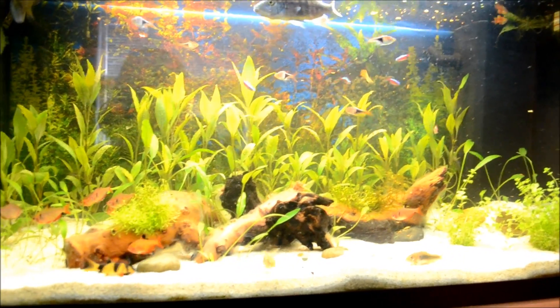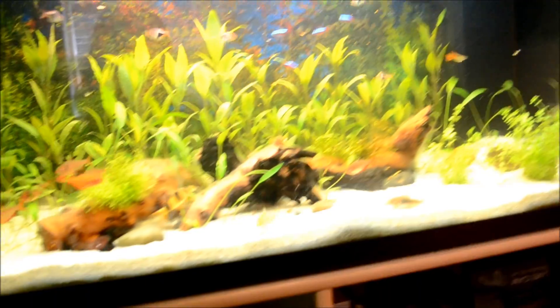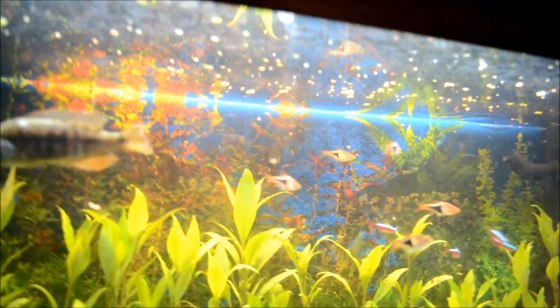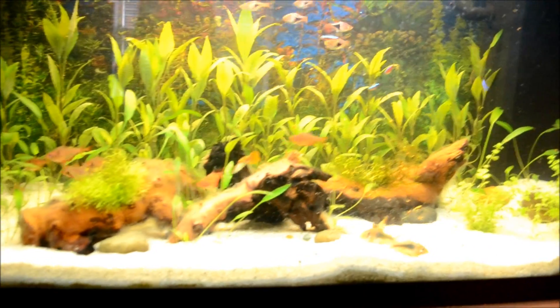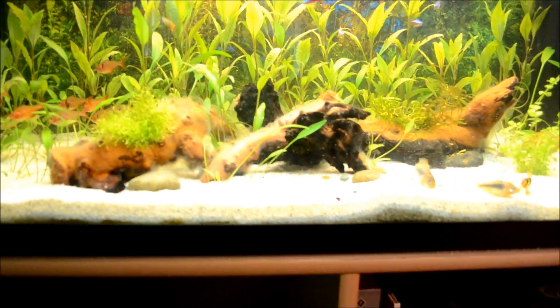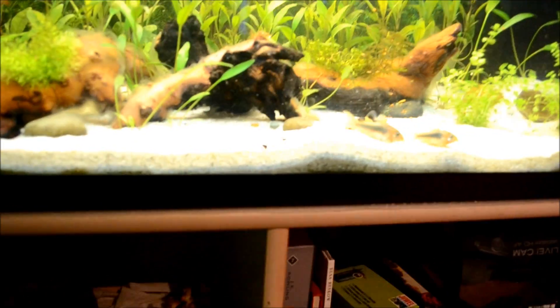One thing I want to say before we begin — I just fed these guys, so there's food floating up here and they're probably going to go all crazy right now, especially the carcass and stuff like that. I thought maybe the shrimp would come out.